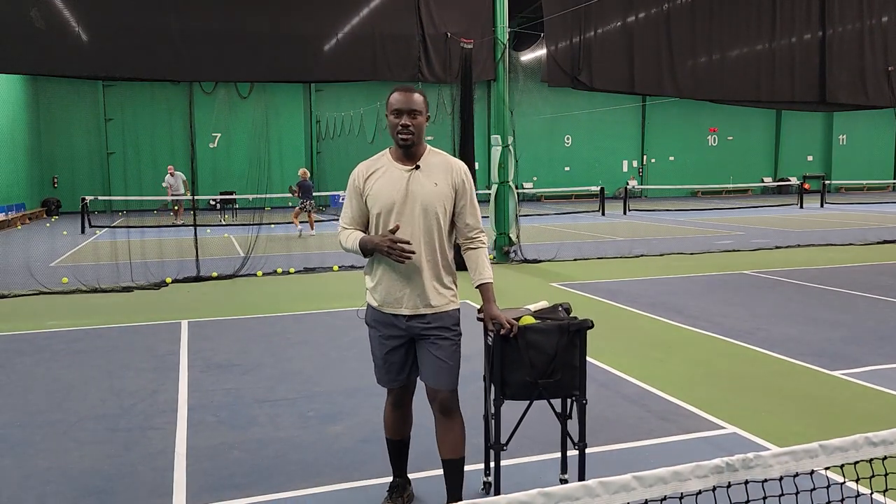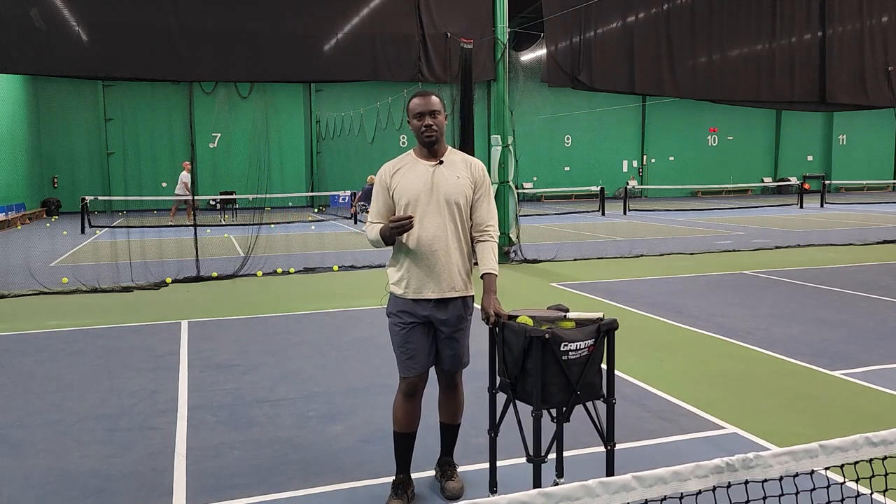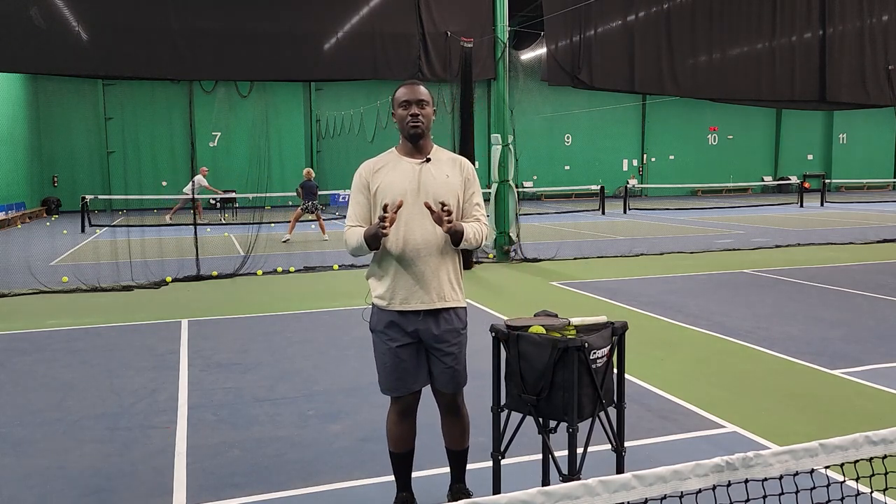Hi everyone, Clifford here. How much control do you have over your paddle? The longer the ball stays in the face of your paddle, the more control you have and the more spin you can generate. In this video we're going to go over some drill techniques that allow you to improve your dinking and your volleys.